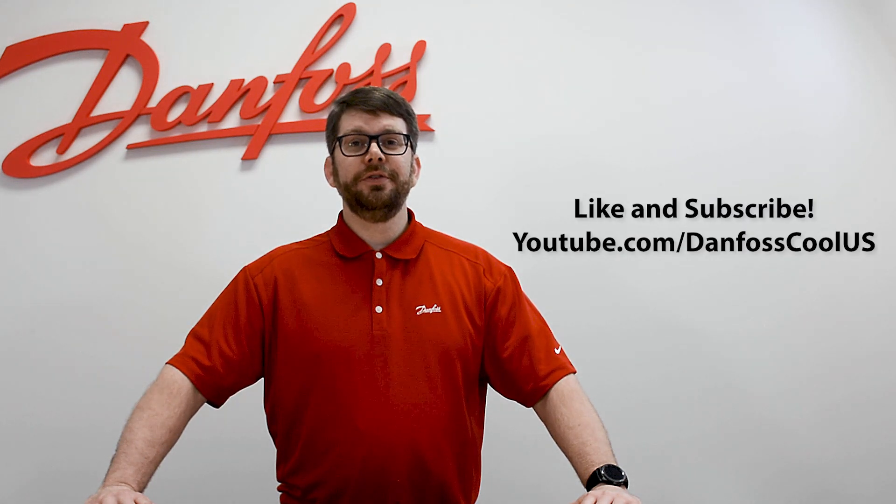This has been an overview of the spare part kits for the SVL product line and how they pertain to our Reg valve. For more information about this topic, please see our description below. For more great videos like this, please visit our YouTube channel DanFossCoolUS.